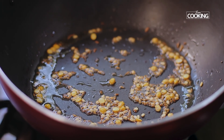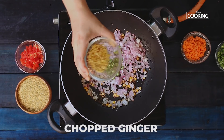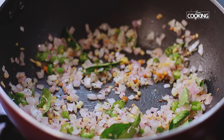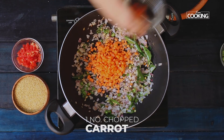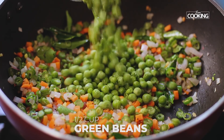Once the mustard seeds start splattering, add 1 onion chopped, 2 green chilies chopped, 1 teaspoon of ginger chopped, and a few curry leaves. Once the onions are transparent, add 1 carrot finely chopped, a few beans finely chopped, and half cup green peas.